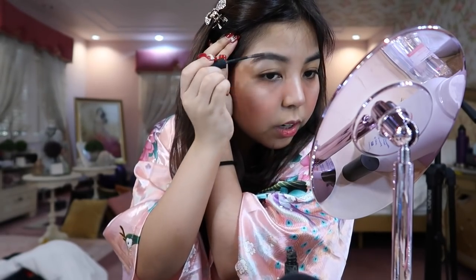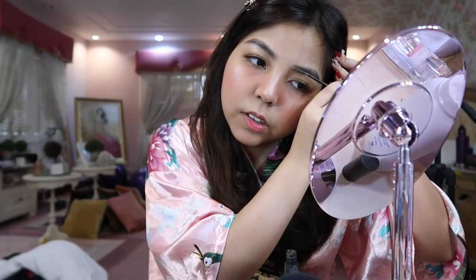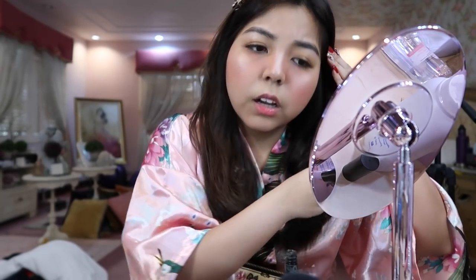I only shade my brows since I already have them. But honestly, I really admire people who can draw their brows from scratch. How do you guys do that? That's amazing. I feel like if I drew mine, they'd just look weird.